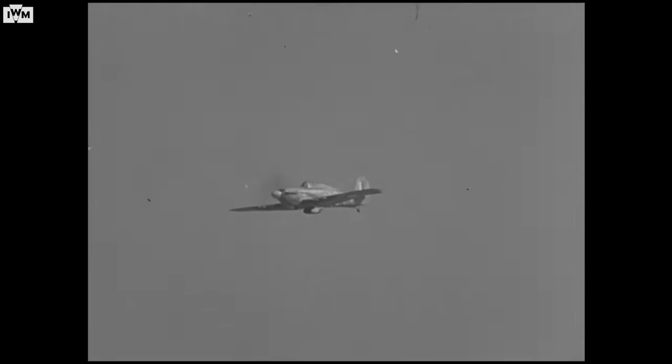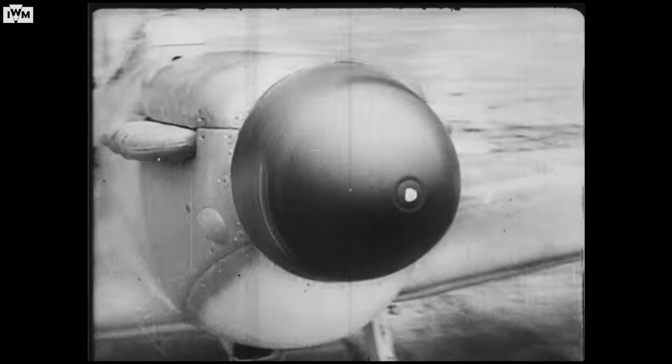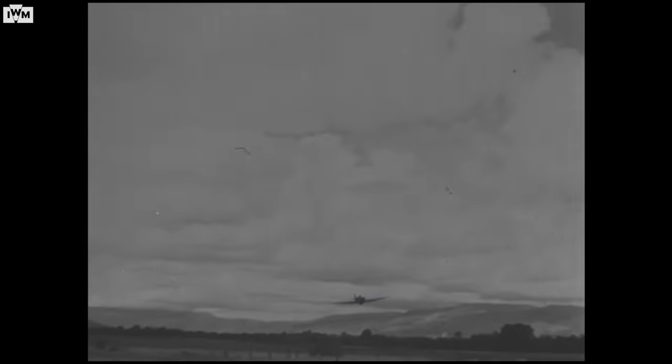Obviously biplanes between the wars had had their day. Aeroplanes going through the air very fast were monoplanes now. And the Hurricane indeed was the first production aeroplane of the Royal Air Force to go through the air at over 300 miles an hour.